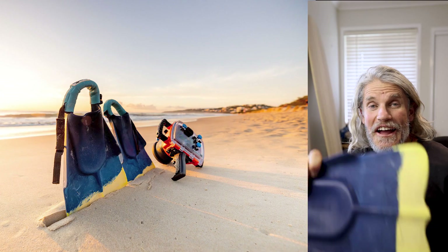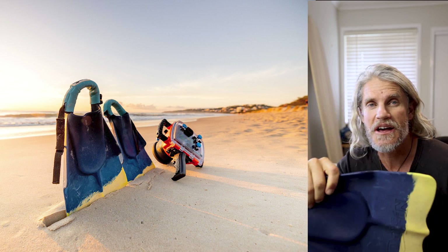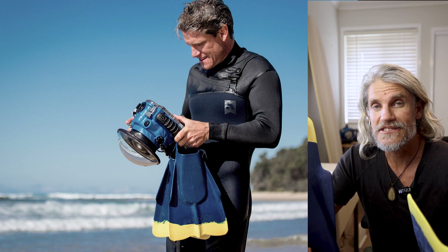G'day legends. So today I'm going to talk about swim fins. I'm going to give a little bit of advice about swim fins, but I'm also going to ask you some questions. I want some advice on the swim fins. I know there's lots of water photographers out there, lots of body boarders. I just want to pick your brains about swim fins.